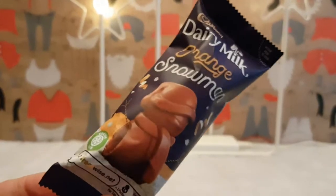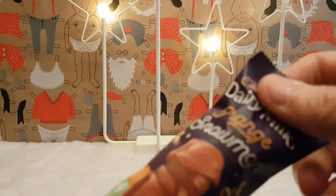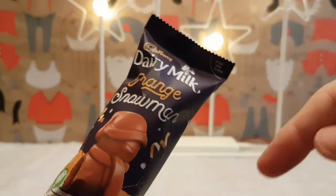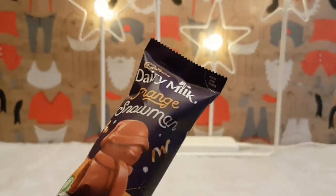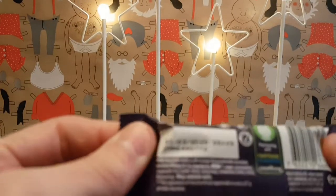I know I've tried a Dairy Milk Snowman before, but not the orange one, because this year, 2019, everything's gone orange for some reason. Who knows why? The reasons.